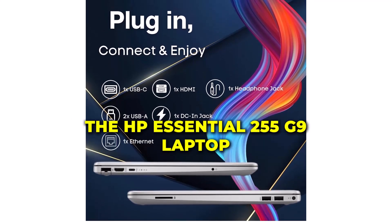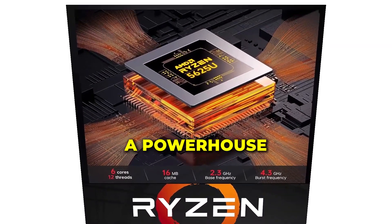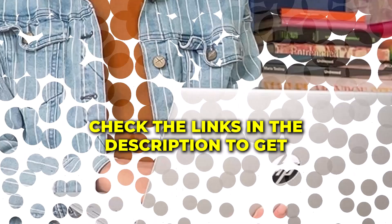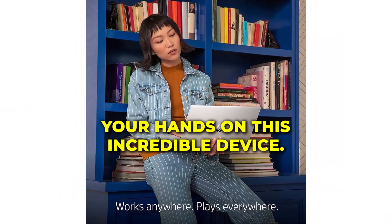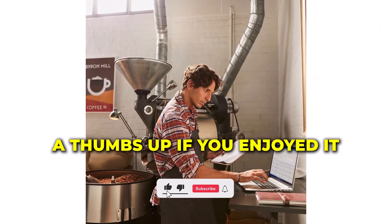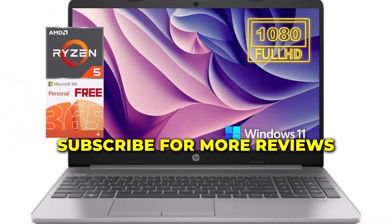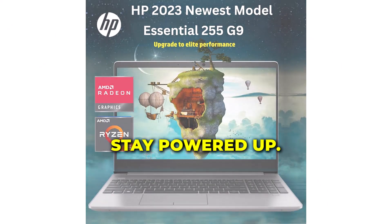And there you have it, the HP Essential 255 G9 laptop — a powerhouse redefining what laptops can achieve. If you're as impressed as we are, check the links in the description to get your hands on this incredible device. Don't forget to give this video a thumbs up if you enjoyed it, and share it with your tech-savvy friends. Subscribe for more reviews and tech insights. Until next time, stay powered up!